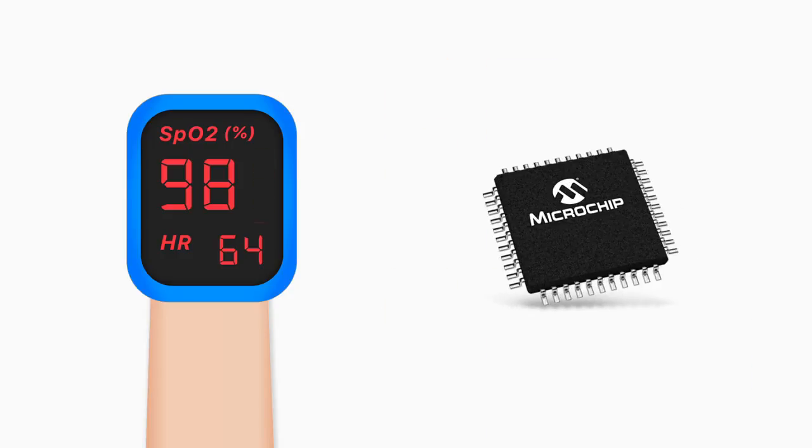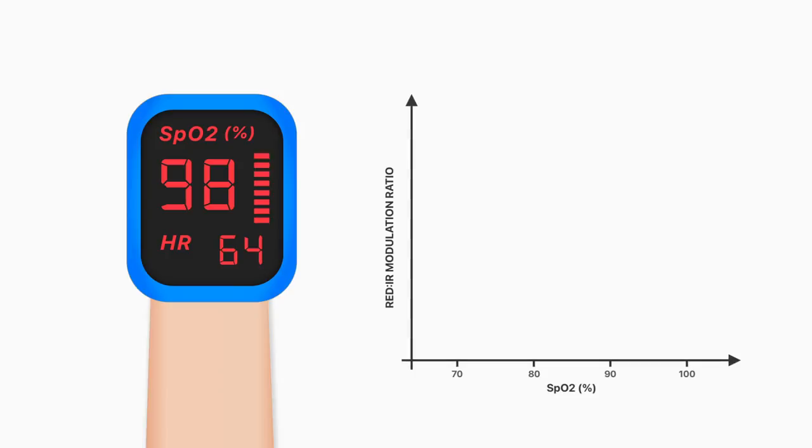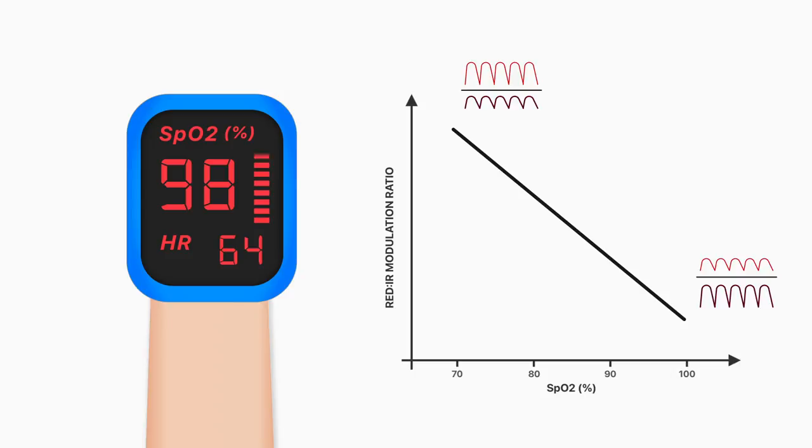A microprocessor in pulse oximeters uses this ratio calculated over a series of pulses to determine the oxygen saturation, based on a calibration curve that was generated empirically by measuring R in healthy volunteers whose saturations were altered from 100 to approximately 70%. Because of this, saturation readings below 70% should not be considered quantitatively reliable. However, if your patient does have saturations anywhere near 70%, the last thing you need to be doing is having a scientific debate on the accuracy of your equipment.